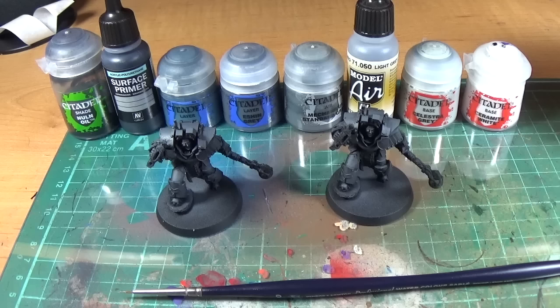Welcome to Powerhouse Miniatures. This is a miniature painting tutorial on how to paint grey armour on a Praetor in Cataphractii Terminator armour. This is a model from Warhammer Fest — a Forge World Event Exclusive Praetor in Cataphractii Terminator armour. It's got a combi-Volkite weapon and a Thunder Hammer.